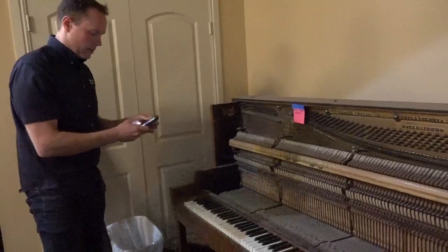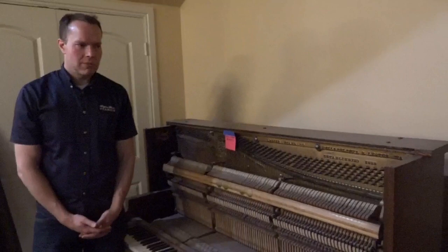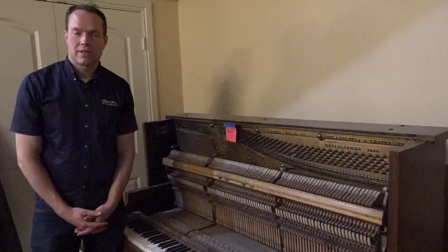This is a family heirloom. It belongs to a local couple and it's been in their family for decades — possibly since the fifties, or maybe even before. So it's been in their family for a long, long time, and it's a very sentimental piano.